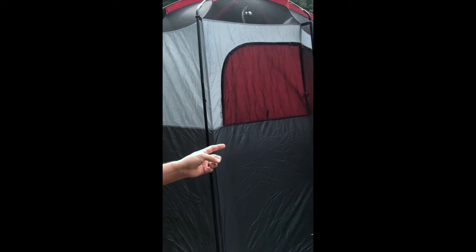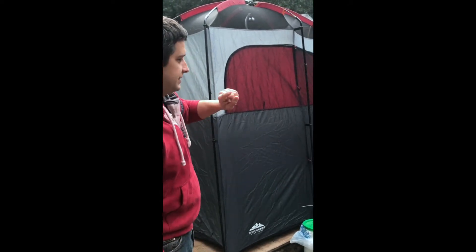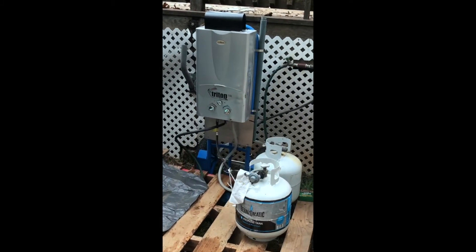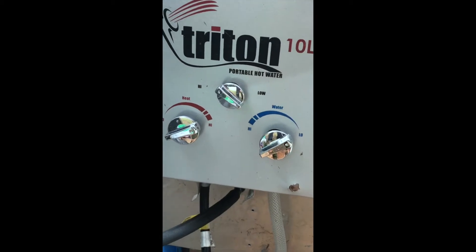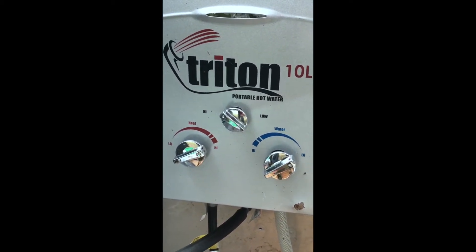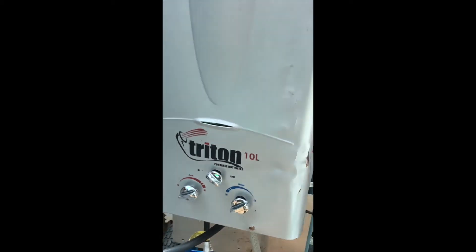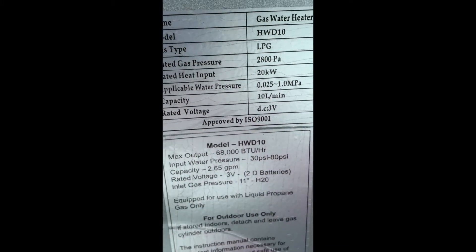For camping, in the past we would go camping and I would set it up on a campsite. I also had a water pump. It's a Triton 10-liter portable hot water heater — instant, by Camp Chef. You can see it's been through a rough life, but it's still working pretty good. Here's the bottle type.